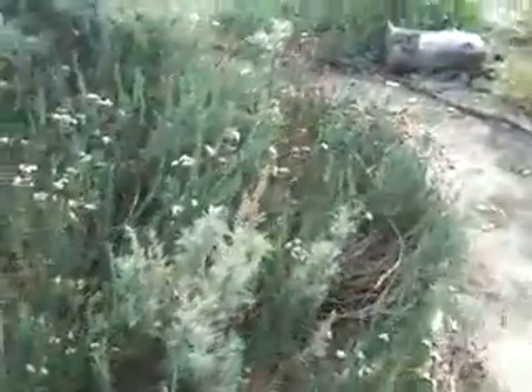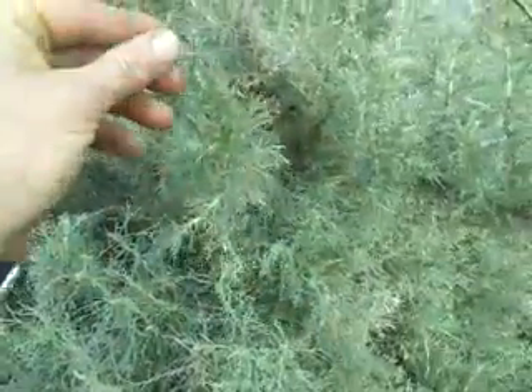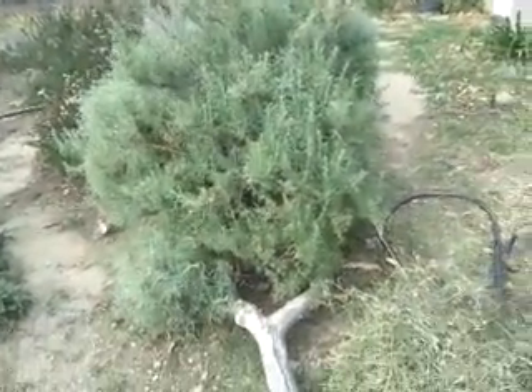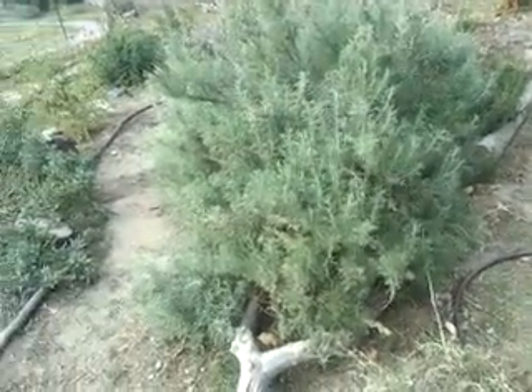Continuing on our native garden walk — here's the buckwheat again. And this plant smells fantastic. It's a sage, and you just rub it between your fingers. It's a gorgeous-smelling plant called Artemisia californica, or California sage. It's pretty big, as you can see, so I also wouldn't recommend that one. There are smaller varieties, but I just happen to have the big ones.